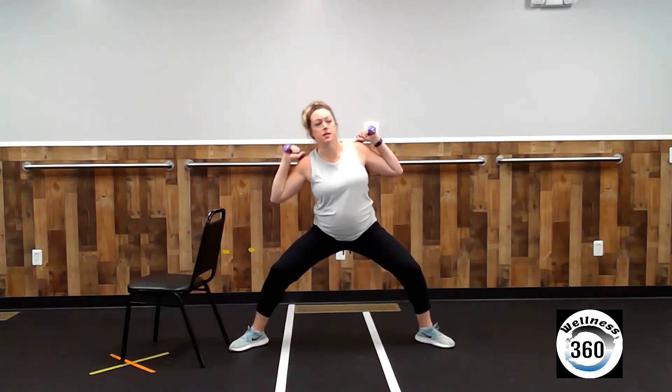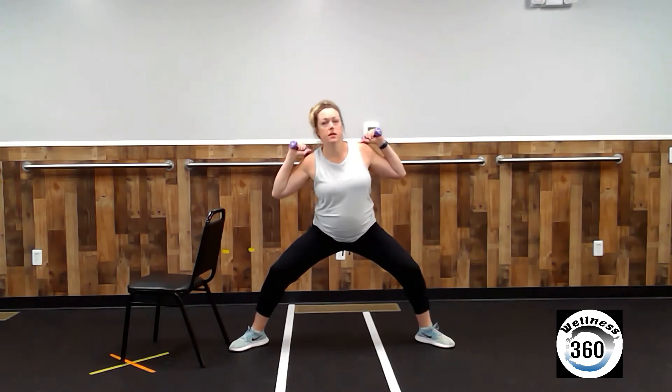Turn those toes out. Weights up by your shoulders. Squat down low. We're going to tap with the right elbow. Four, five, six, seven, eight, nine, ten.